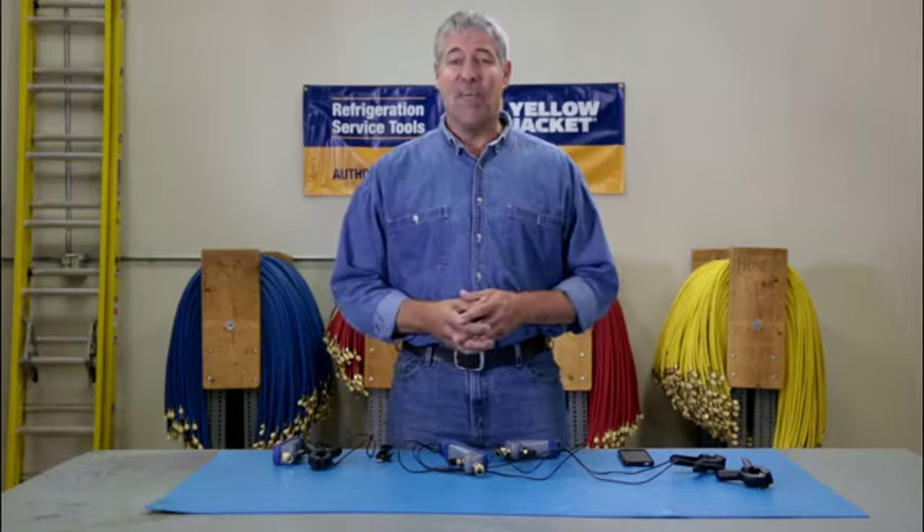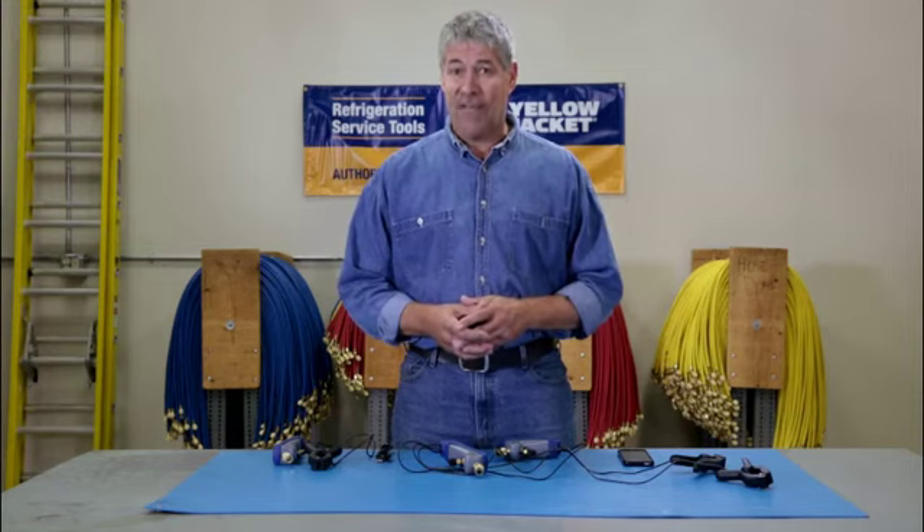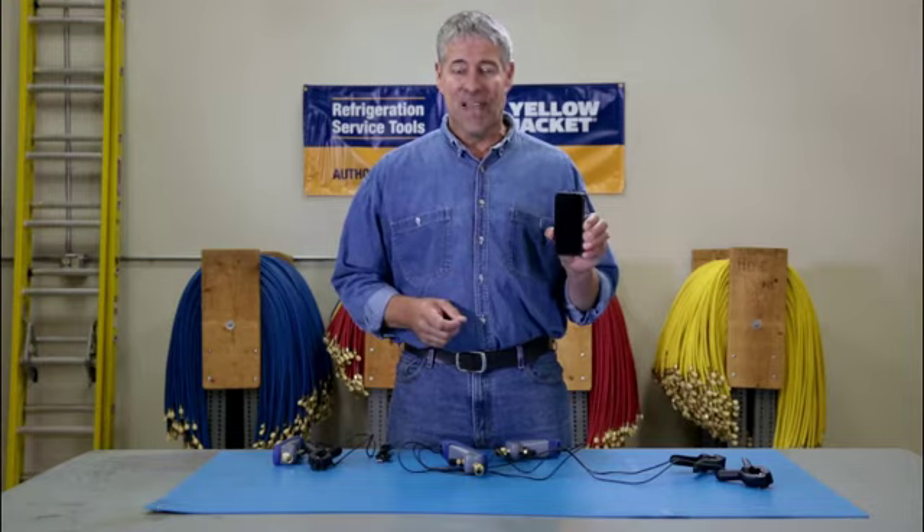So there you have it. The MANTOOTH wireless digital PT gauge gives you a lot of HVAC service power right in the palm of your hand. That's it for now. We'll see you next time.